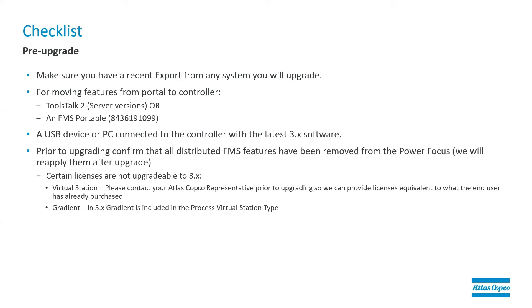You'll also need a USB device or a PC connected to the controller that has the new software version that you load into the Power Focus 6000. Prior to doing the upgrade, you need to confirm that all of the FMS features that you've put on with the 2.x software, if you've put any onto the controller, are removed. And once we do the upgrade, we'll put those features back into the controller. There are certain licenses that are not upgradable to the 3.0 software. That includes the virtual station license — the general virtual station license is not applicable to the 3.x version of software.